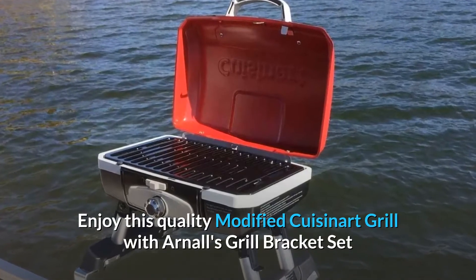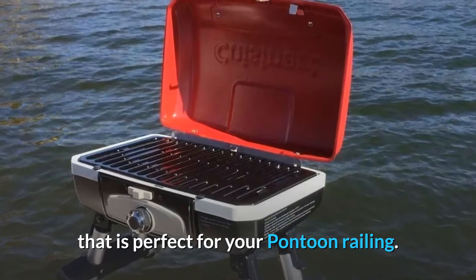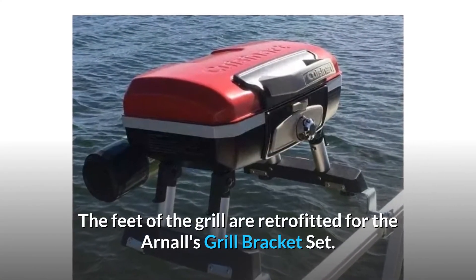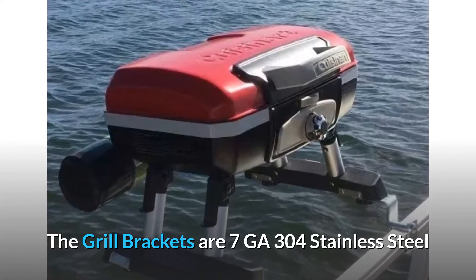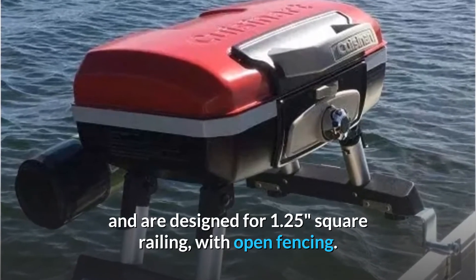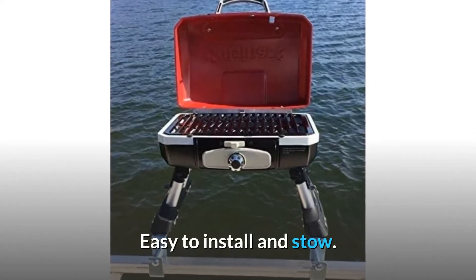Enjoy this quality modified Cuisinart Grill with Arnol's Grill Bracket Set, perfect for your pontoon railing. The feet of the grill are retrofitted for the Arnol's Grill Bracket Set. The grill brackets are 7-gauge 304 stainless steel and are designed for 1.25-inch square railing with open fencing. Will not scratch or mark your railing. Easy to install and stow.